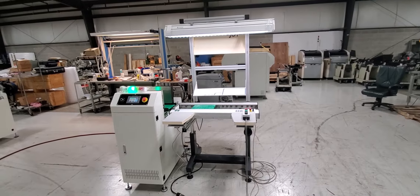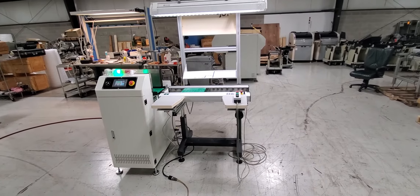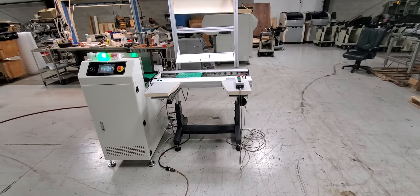This is a video demonstration of a bareboard loader, drop loader, and a JOT workstation conveyor.